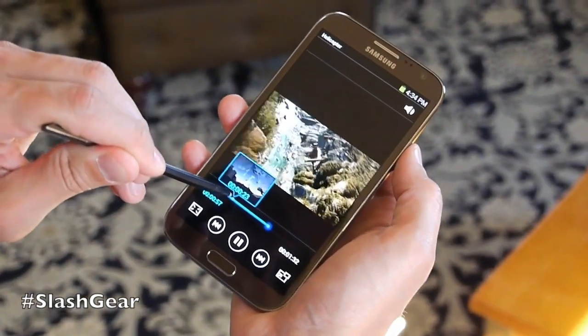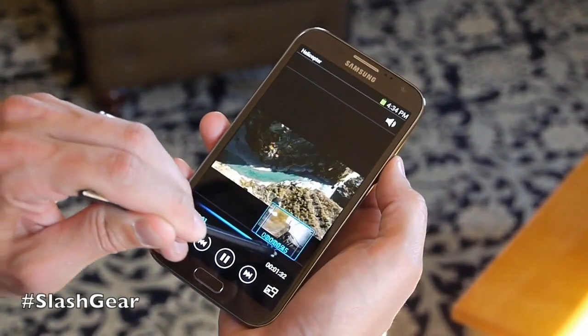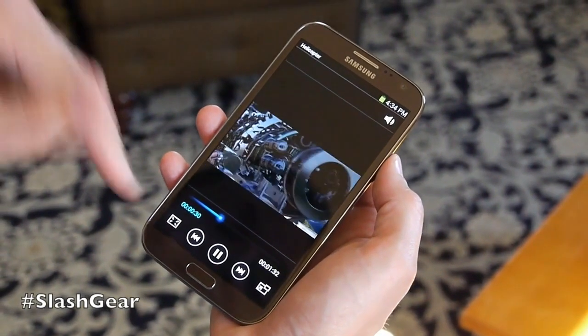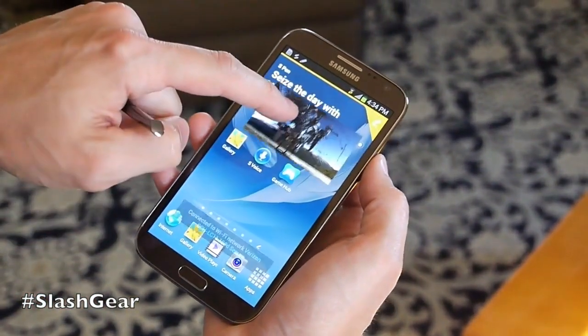I can also hover above the timeline here and see all the different frames of the video, pick where I want to jump to, and have it jump there automatically. We've got picture-in-picture — just tap the picture-in-picture button and it brings it up.